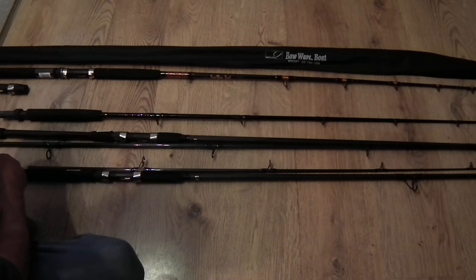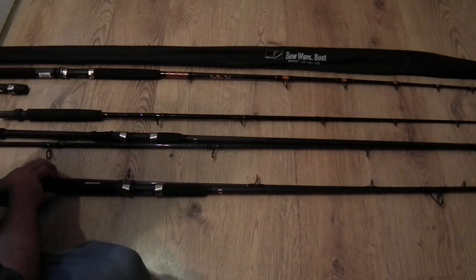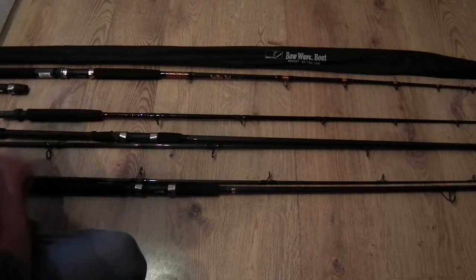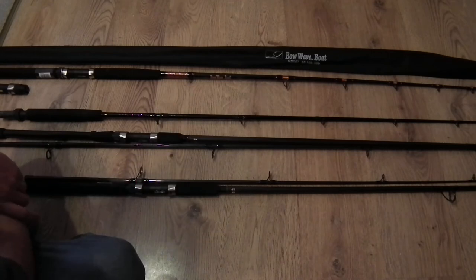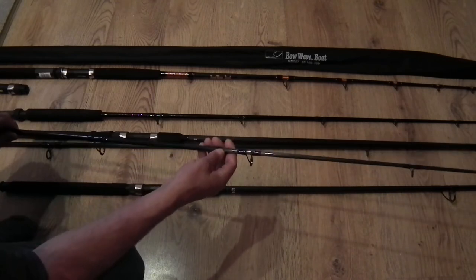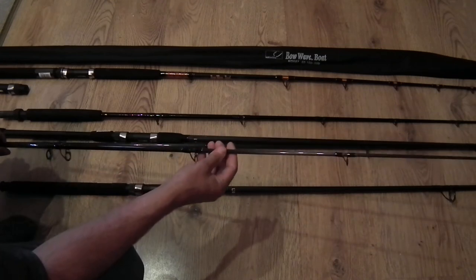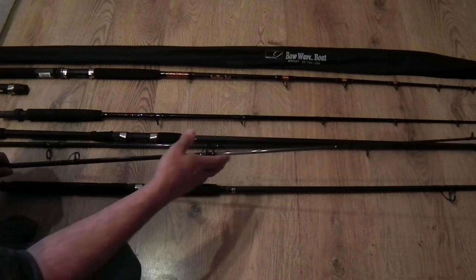A rod is not something I would heavily invest in, unless you're into casting tournaments and need that little edge over your competitor. For general fishing, I don't feel there's any need to spend a fortune. Rods tend to just keep on going — your eyes might break, but you can replace eyes, you can always whip a new eye onto a rod. It's very unusual that rods break without me doing something. Most of the time a rod snaps because it got stood on or squashed somewhere, causing damage. Alternatively, you might be using a little pack rod to try and catch huge fish and it just can't take the strain.